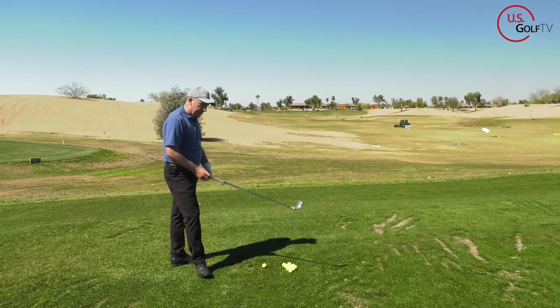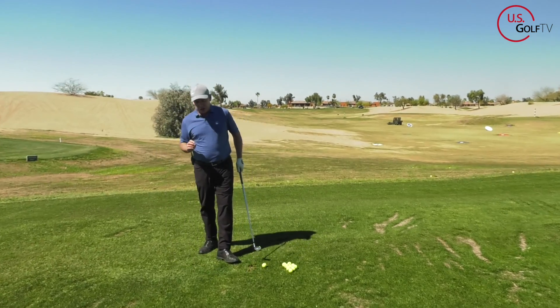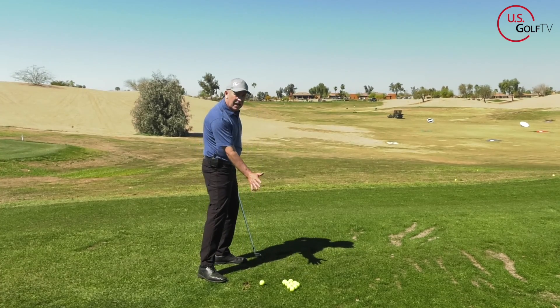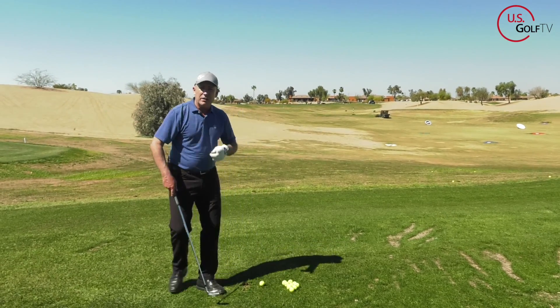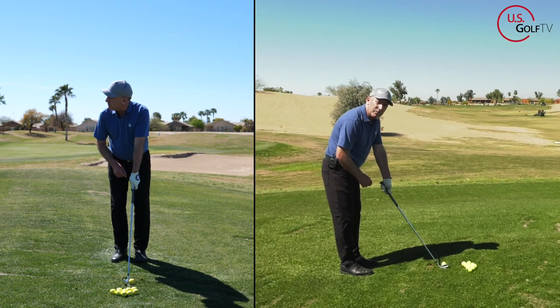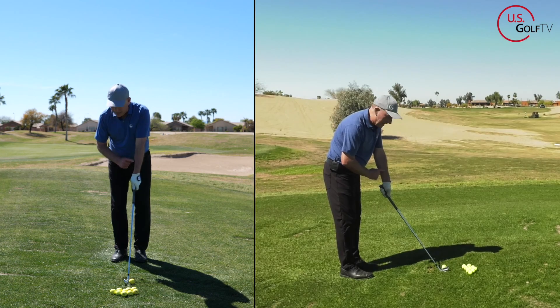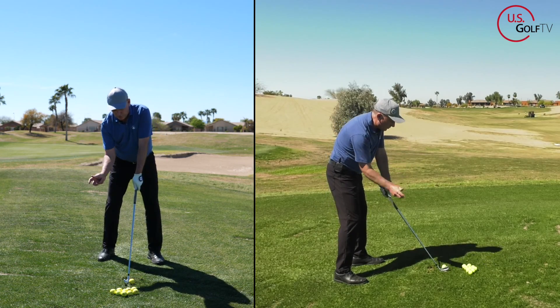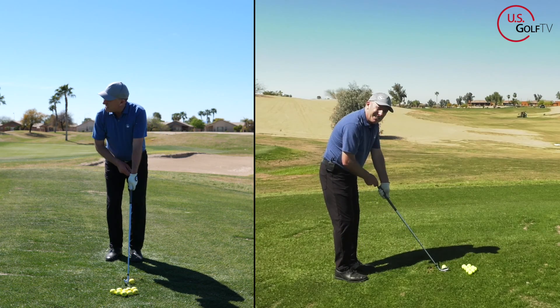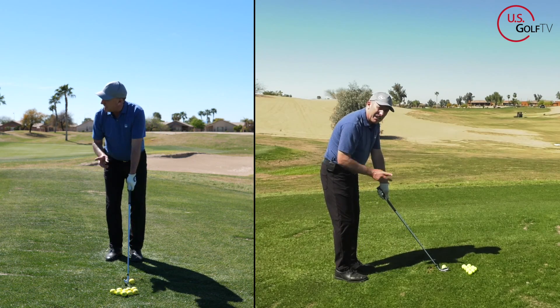It definitely was working to the right and was kind of weak. So the first thing we have to do to change that is create a position in the setup that promotes more of an inside angle coming into the golf ball. You're going to take your lead arm and raise it a little bit — notice how my lead arm is high and my trail arm, my right arm, is low.